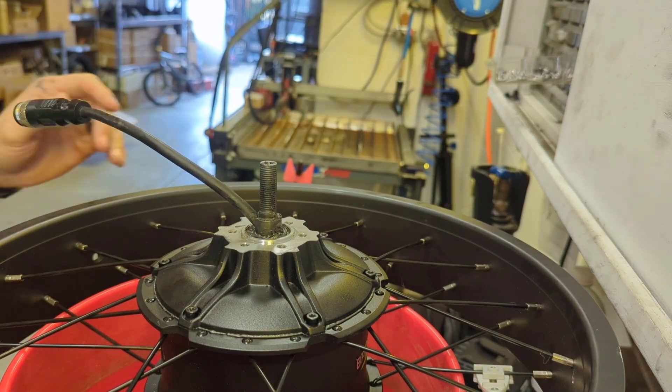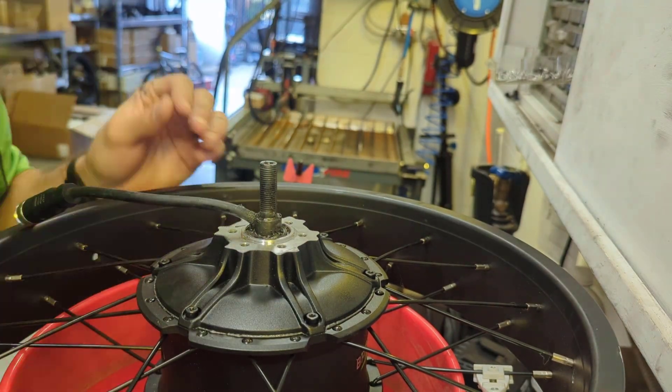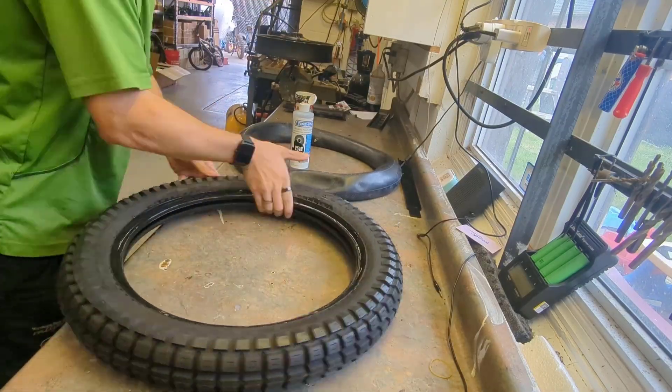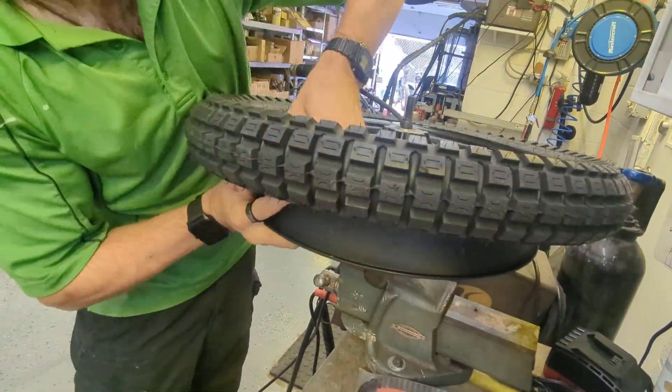We're going to do one more layer of gasket maker on the other side of the shaft, and very importantly put it all around the cable exit because that tends to be where it wants to come out the most. Every time we did this we let the motor sit for about a day for the stuff to harden.